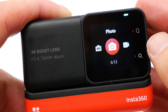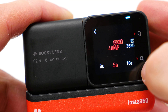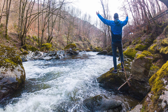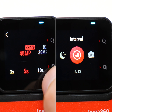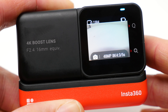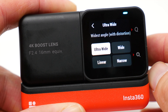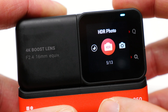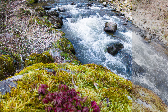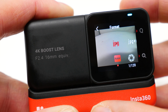Now we come to the photo function. The Insta360 One RS allows photos with a maximum resolution of 48 megapixels, making it perfect for any action snapshots. Thanks to the timer, interval, and burst photo functions, you are prepared for any situation. The Ultra Wide FOV option offers an extremely large field of view, HDR photos are also possible, and raw photo capture is worth mentioning as well.